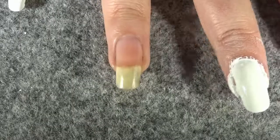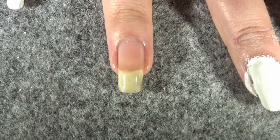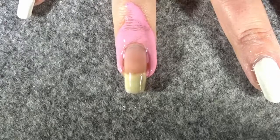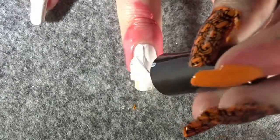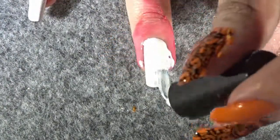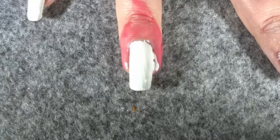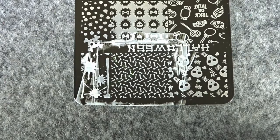To start, apply a base coat to all of your nails. Once the base coat has dried, apply some liquid latex around your nail. Once the liquid latex has dried, apply your non-UV white polish onto your nails as the base color. You may need to apply two coats. Once you're happy with how the white polish looks, let it dry, then we'll move on to the stamping part of this design.